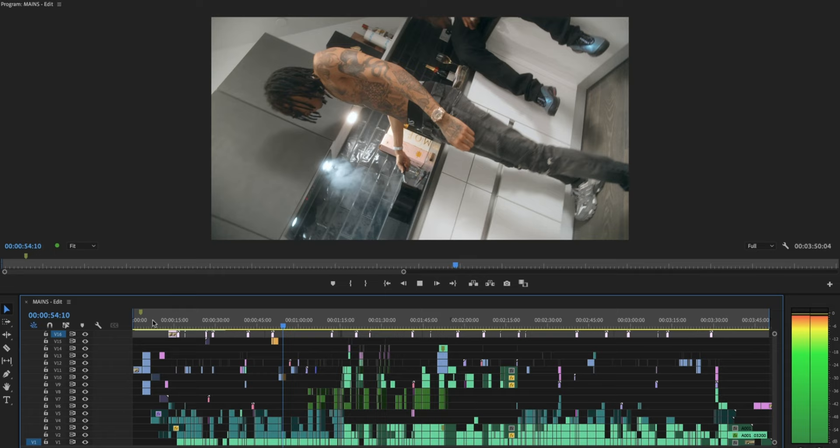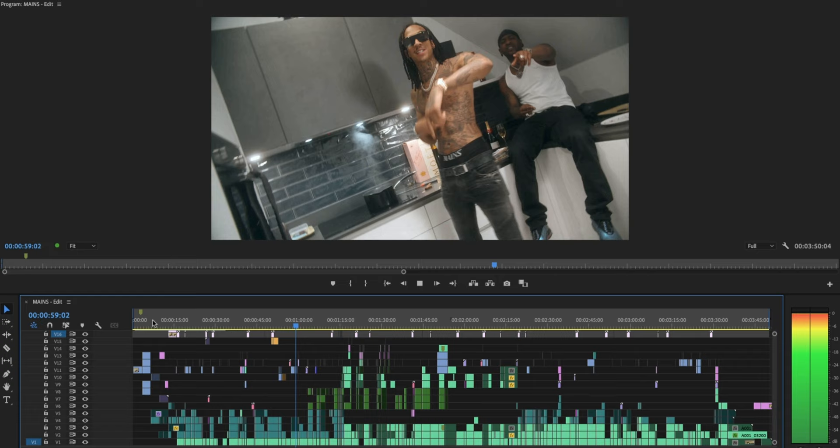When you get the chance to plan and you replicate what's being said lyrically in the visual, it always helps paint a picture of what they're saying. Nine times out of ten the artist is going to say yes to it if you write it in the treatment - it just shows that you've listened to the song, taken it in, and understood the assignment.